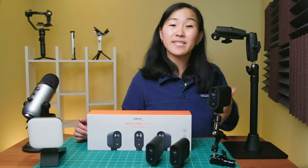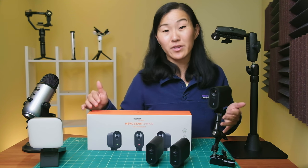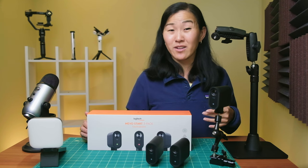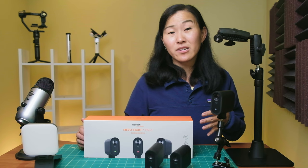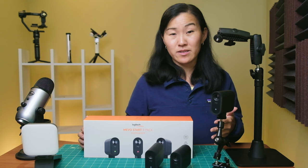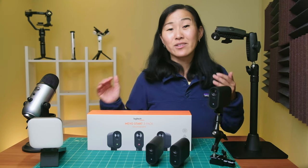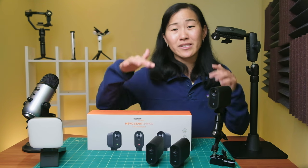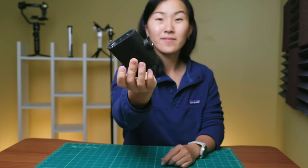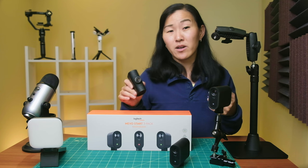I've mentioned in previous videos that you get the most out of your Mevo camera system if you have multiple cameras, since the multicam function is the best feature of this camera system. The Mevo Start 3-Pack is a great way to get started, since it gives you three cameras. But Mevo cameras don't come with any mounts or stands, so you have to buy them separately because it doesn't really work to just let them sit on a table. The cameras have a built-in quarter-20 hole, which is a standard tripod mount, so it's pretty easy to find compatible mounts.